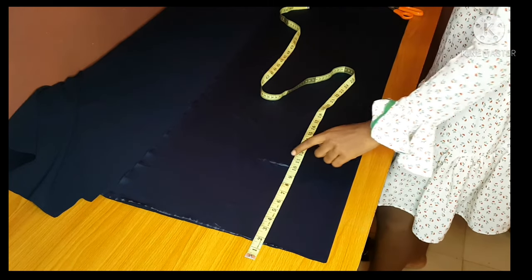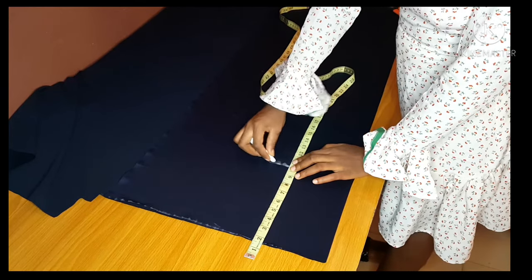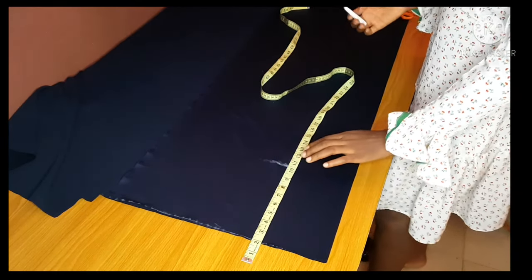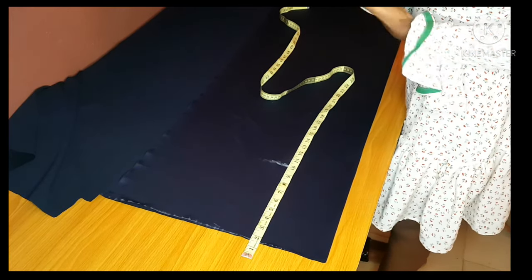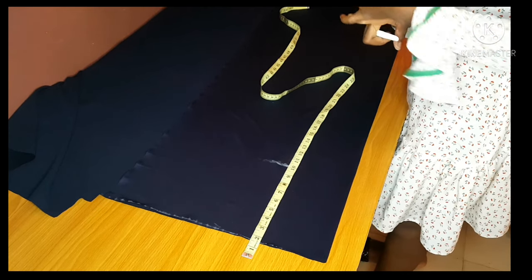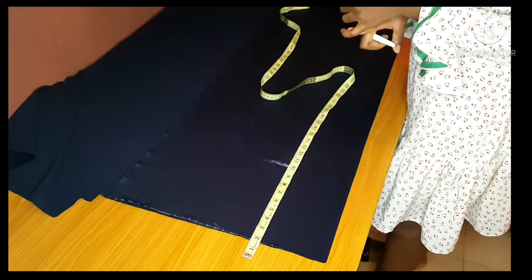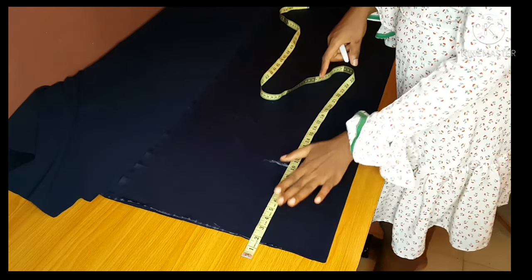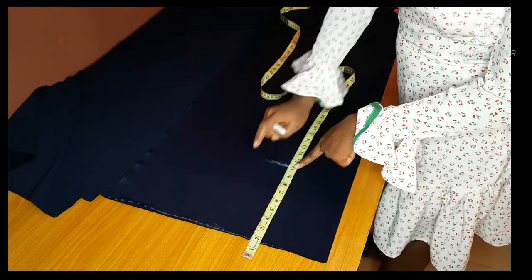The waist to hip that I'm using is 10, and I'll mark the 10. To get your crotch depth, you are going to divide your hip by four. The hip that I'm using is 41 — divided by four is 10 and a half — but because I'm sewing a palazzo it needs to be a bit free.